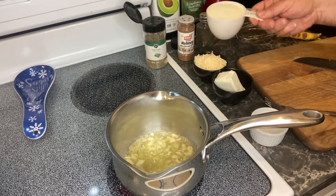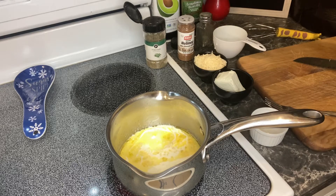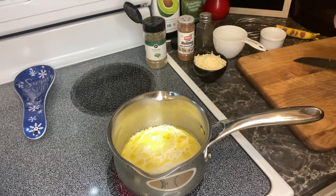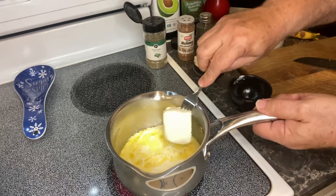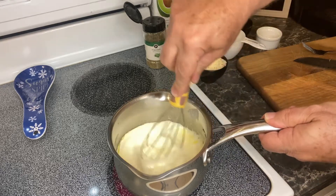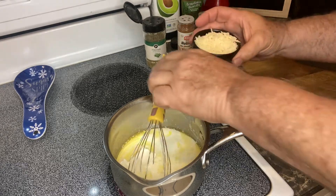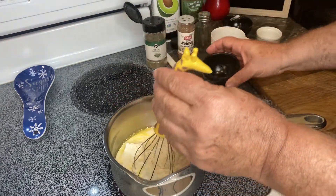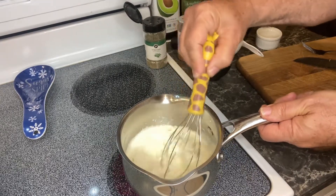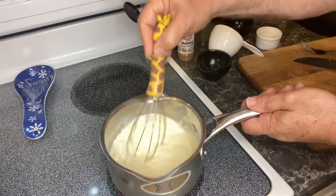I wish you could smell this. We're going to add that cup of heavy whipping cream and turn up the heat just a little bit. The next thing we're going to add is about a half a cup of cream cheese, and this is going to give it a nice velvety consistency. We'll stir this up and let that melt. We'll also add a half a cup of grated Parmesan cheese and stir all this really well.